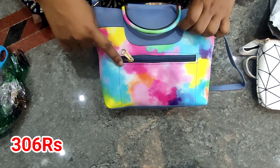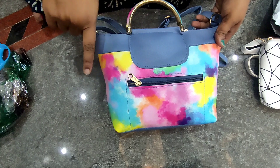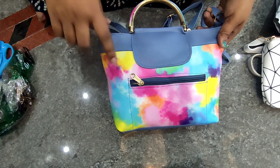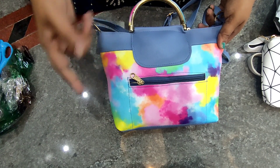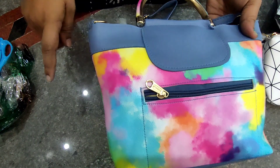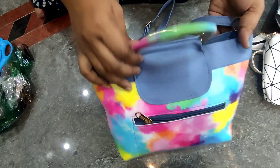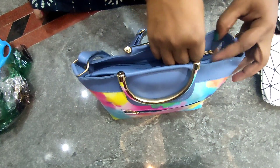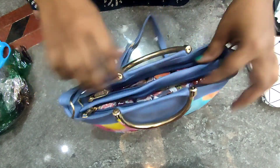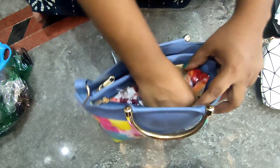There are a lot of colors here. I will select the same color. I will click on the view product and the related products. You will be happy shopping — just click and check the products. It has two compartments.